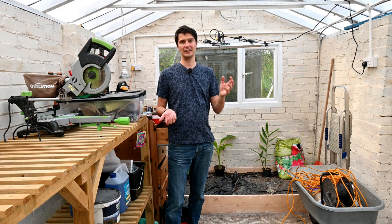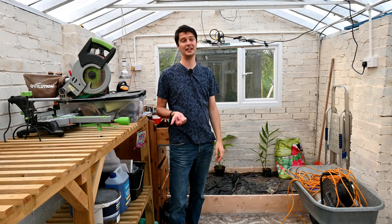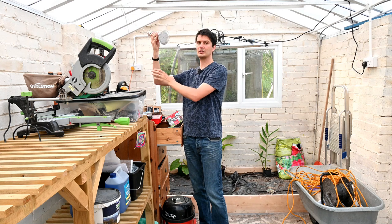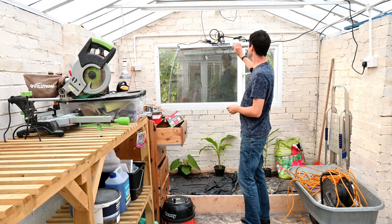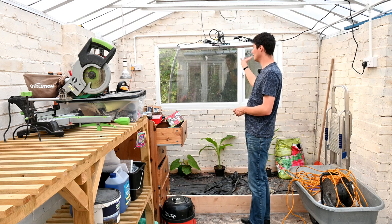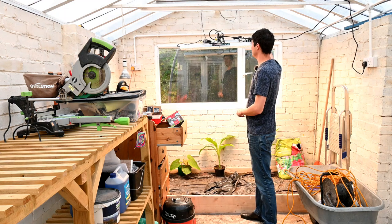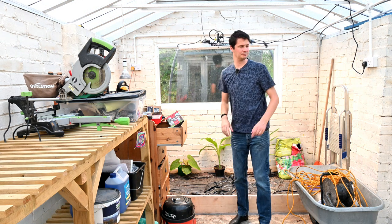Regarding lighting: I've got some old fluorescent tubes just so I can see in here at night. But I have also used a small grow light with red and blue LEDs — this one is 60 watts but gives out a lot of light. I've also got this Mars Hydro light behind here, which can be set at different brightnesses and goes up to 300 watts. If on full that will actually produce quite a bit of heat as well, adding to the heating in here. Even in daylight you can see it's pretty bright — like sunlight.